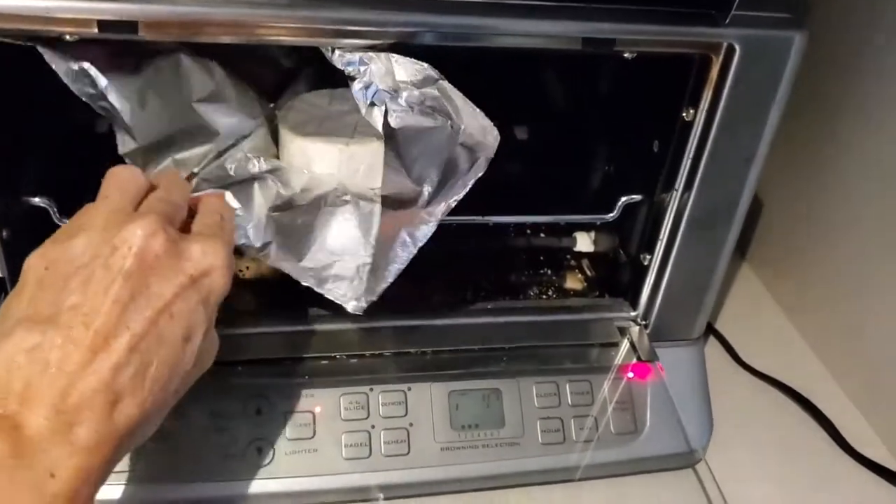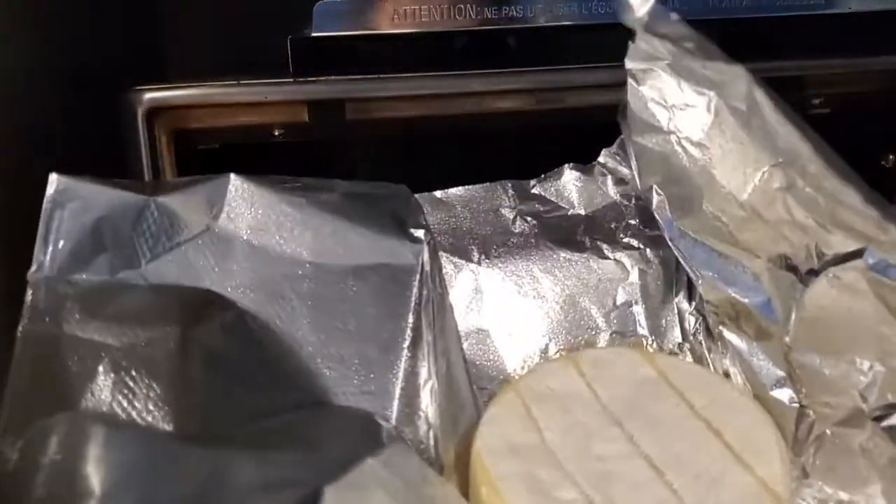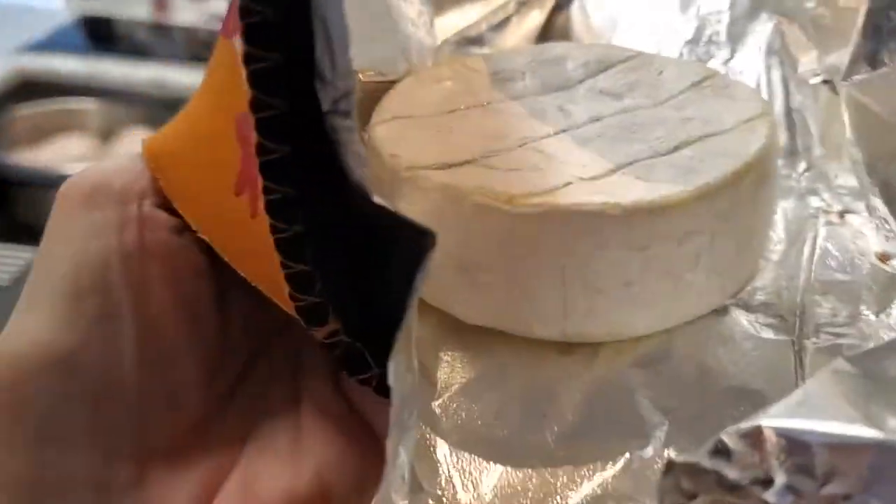Place your brie over foil in a microwavable container or in a small pot. Microwave it for 15 seconds, or in a hot or toaster oven for three minutes.